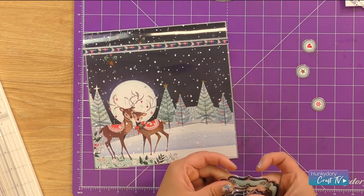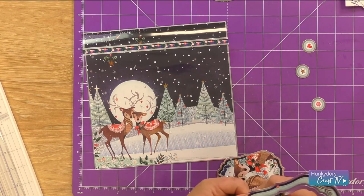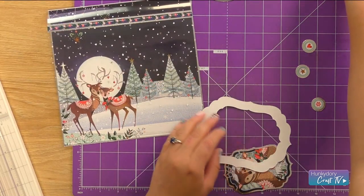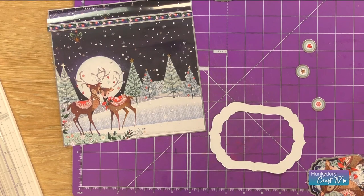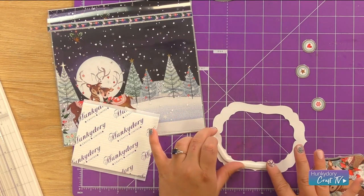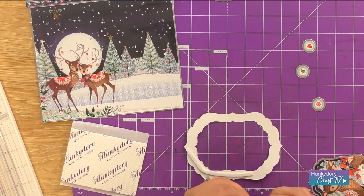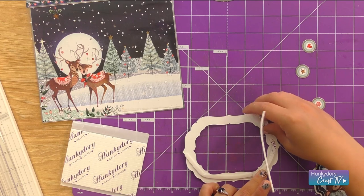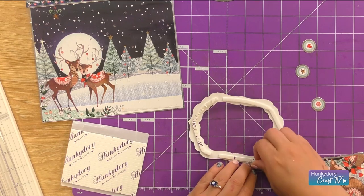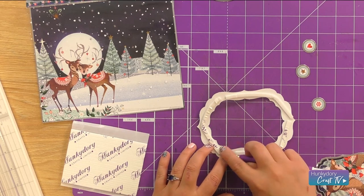I'm going to do this with foam pads, and again I'm going to remove the middle layer just because the cardstock is so beautiful — I want you to be able to see all of that detail peeping through. Our thin foam pads are best for this because they work really nicely around the shapes and frames of our toppers and are really easy to mould into place. Let's take the backing off here — we'll just use our knife to help with that.